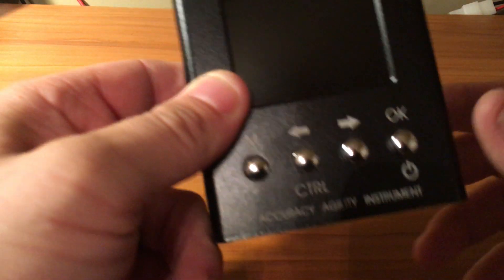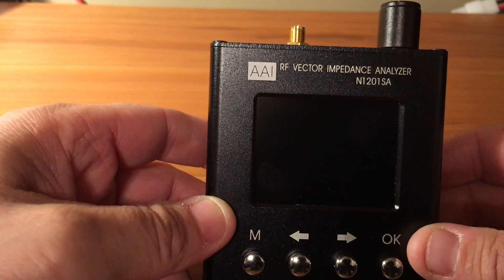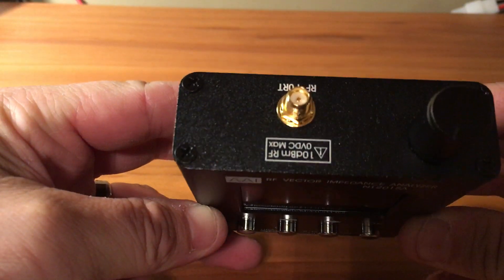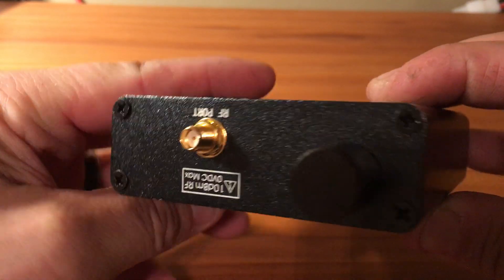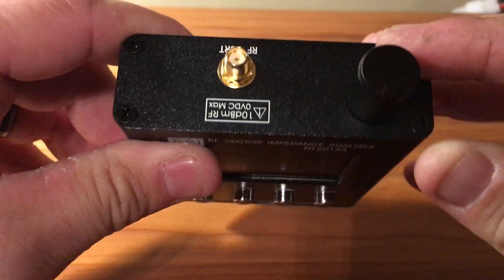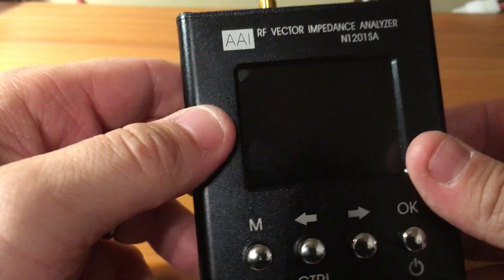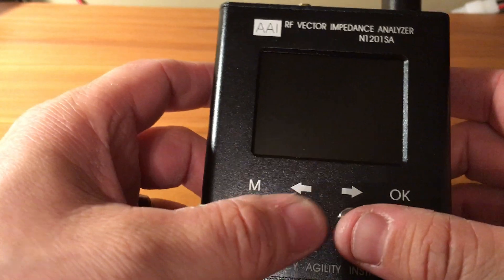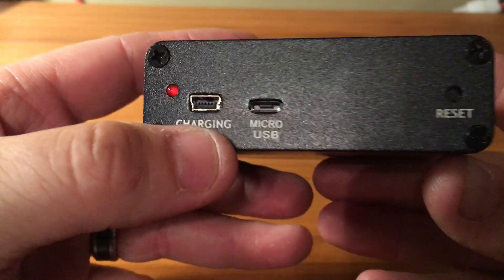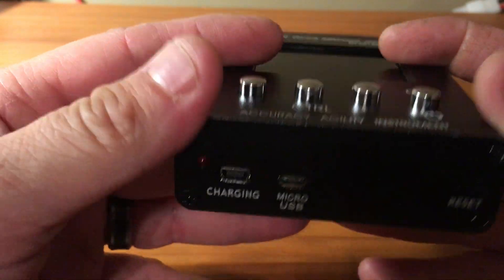Fuzz pie guy here. I picked up one of these analyzers so I can check my SWRs and everything. Pretty nice little unit - it has an SMA connector, a little rotary knob, and only four buttons on it. You have two different ways of charging it, a reset, and a little LED light.